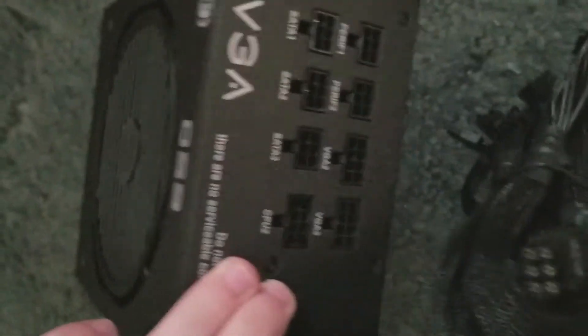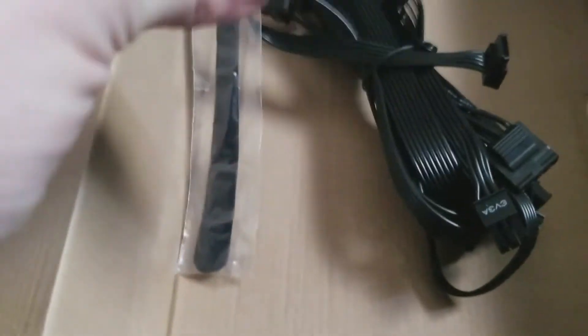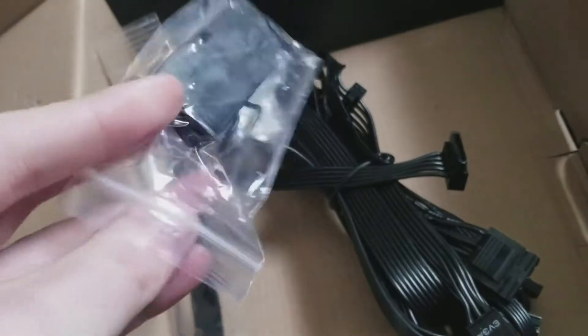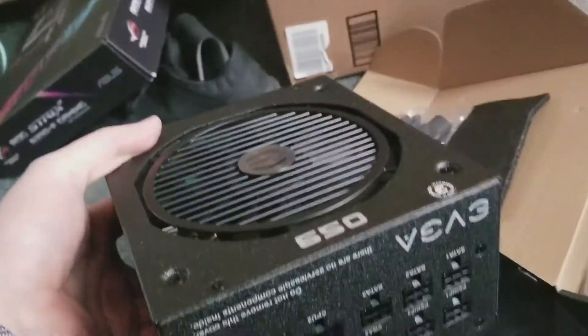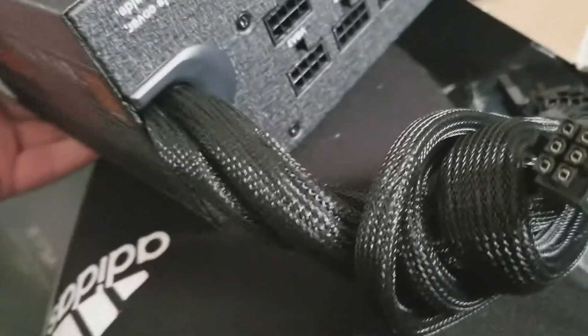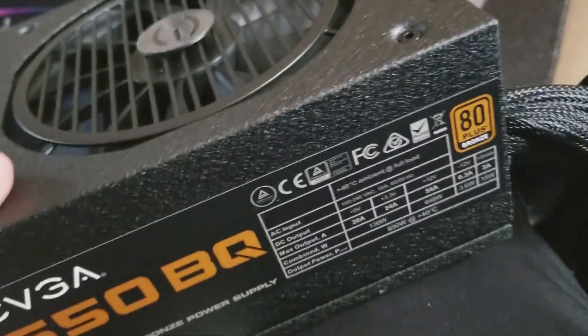I did go with a semi-modular design. You might be asking, why did you go semi-modular, Mike? Why not full modular? No one's paying another 20 bucks for cables that already need to be plugged in. Maybe on a bigger PC in the future, but this is doing fine.